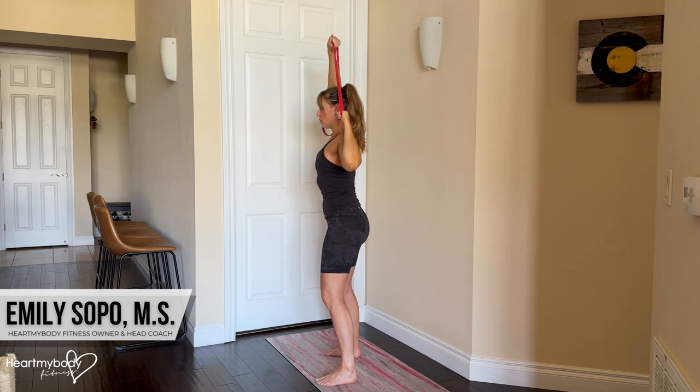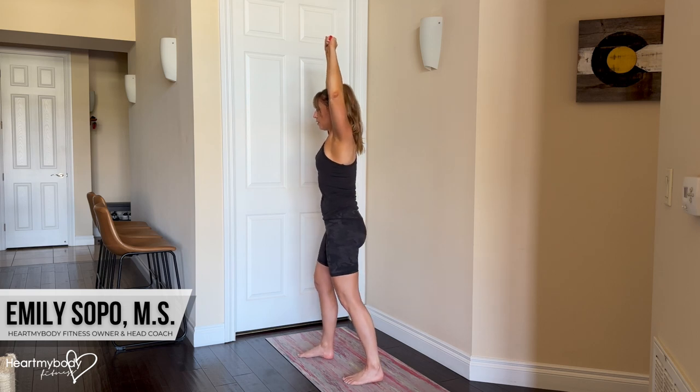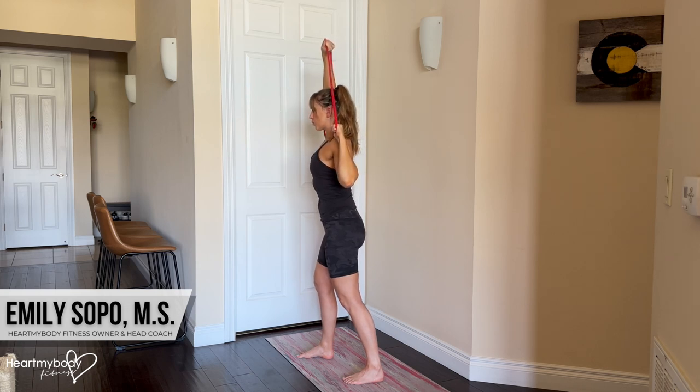Pull it down and back and continue. Here's what a staggered stance would look like. Ribs pressing down, not here.